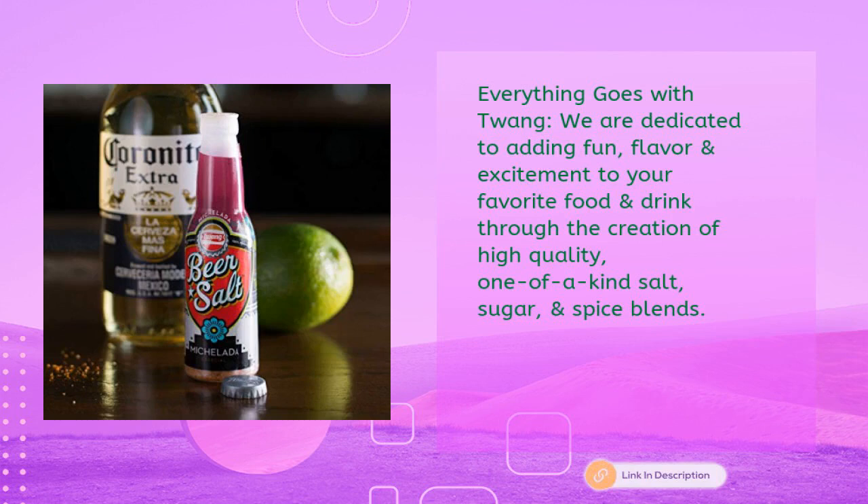We are dedicated to adding fun, flavor, and excitement to your favorite food and drink, through the creation of high-quality, one-of-a-kind salt, sugar, and spice blends.